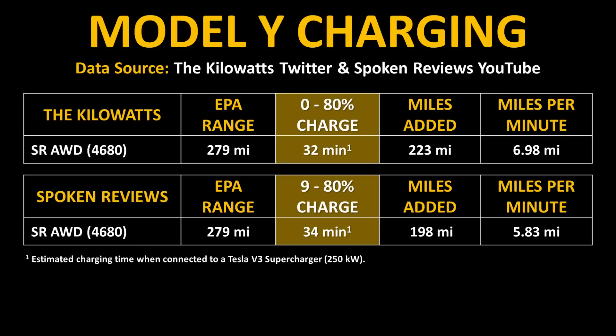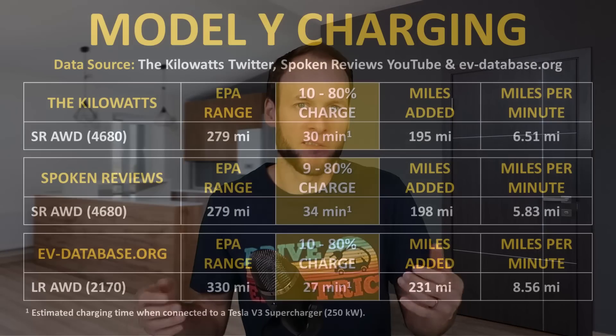As you can see on this chart where I've taken that data, the Kilowatts were able to go from 0% to 80% in 32 minutes, while it took longer for Spoken Reviews to go from 9% to 80% — 34 minutes. So when you look at how many miles are being added per minute of charge, the new charging session by the Kilowatts shows a little bit of an improvement. However, these charging speeds are still not quite on par with the 2170-equipped Tesla Model Y long-range all-wheel drive version.